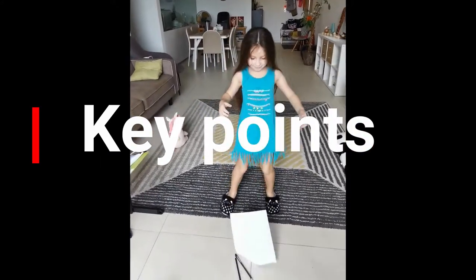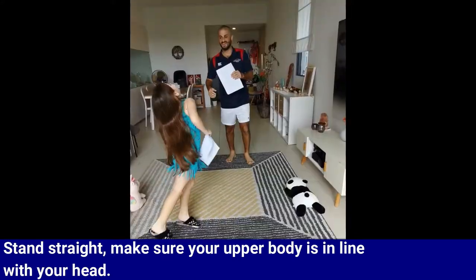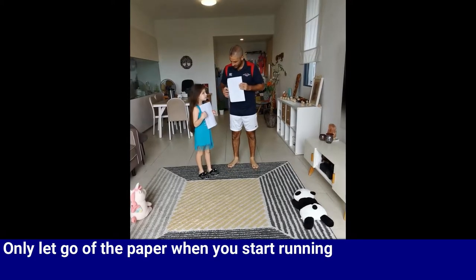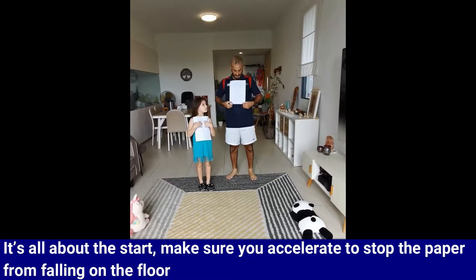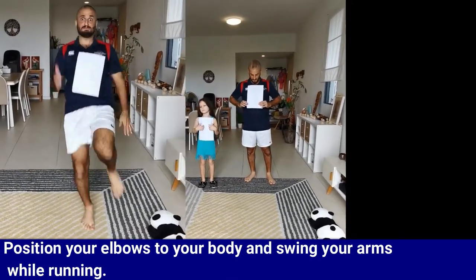Here are some key points to help you with the game. Stand straight and make sure your upper body is in line with your head. Count to three before you start running and only let go of the paper when you start running. It's all about the start, so make sure you accelerate to stop the paper from falling on the floor. Position your elbows to your body and swing your arms while you're running.